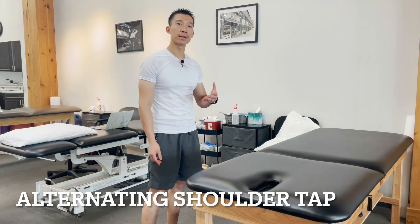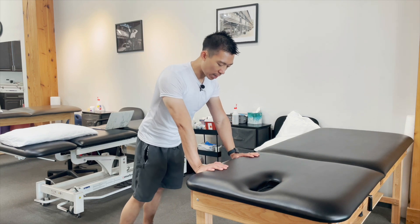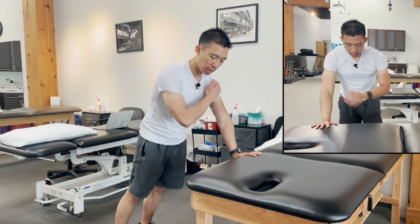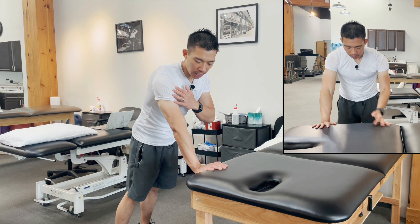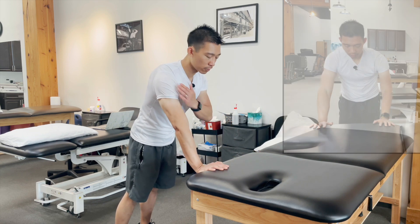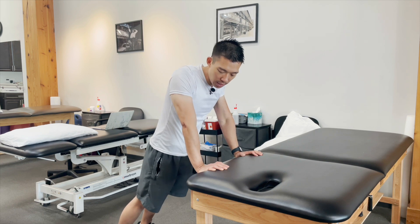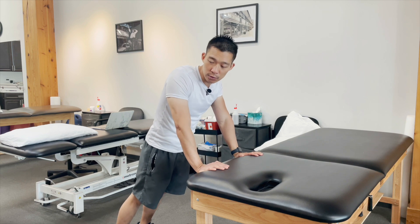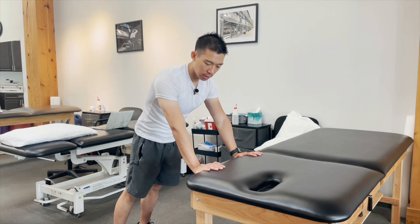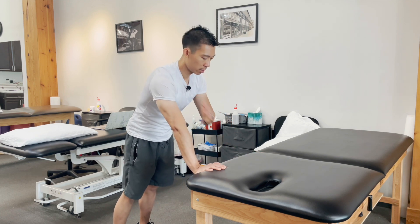Alternating shoulder taps is the next exercise — another nice exercise to progress into weight-bearing for the shoulder. Find a table, put a little bit of weight on it, and all you're doing is tapping the alternate shoulder. Here is the time where your entire body weight is on the shoulder — just tapping that, giving it a couple of seconds. I usually have my folks do 10 to 20 of these. One common compensation I see is people don't engage their core, so they tend to lean into it. What I want is for you to be protracted at the shoulder blade, almost like you're doing the serratus punches, and then go into the exercise.